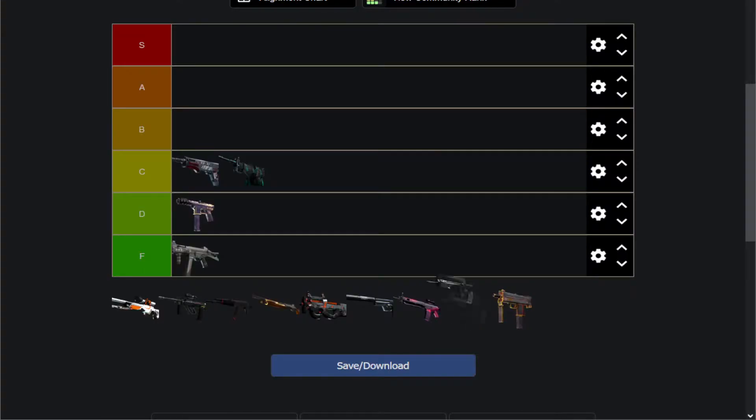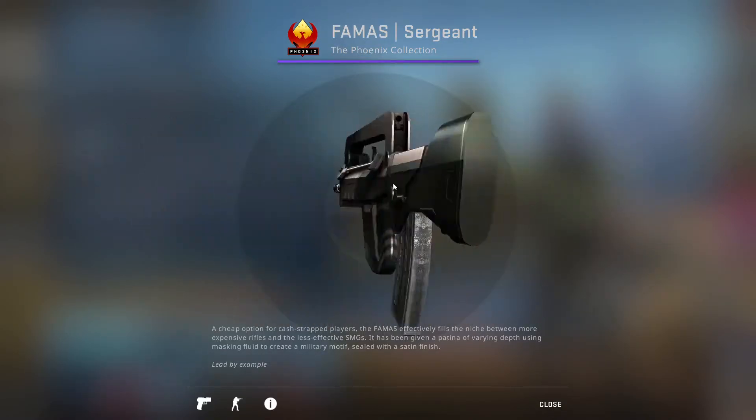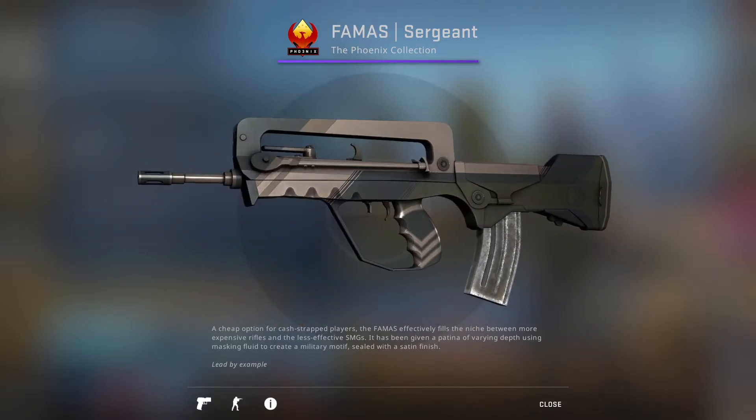Very bland and uninspired, just like the UMP. I think they use even the same kind of palette. I guess it's a bit nicer than the UMP just because it doesn't have scratches, which is very standard for FAMASes. But still, would never recommend using this thing. Just stick to stock, or use the much better other FAMAS skins that are out there.